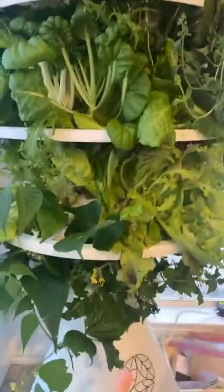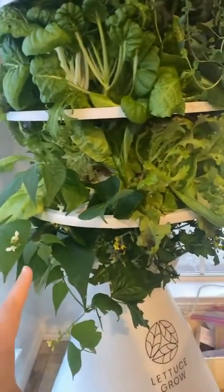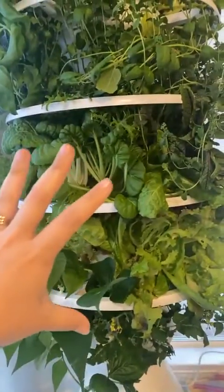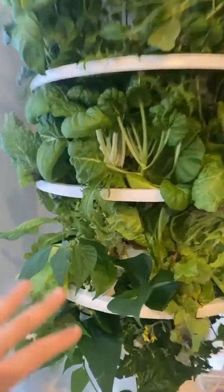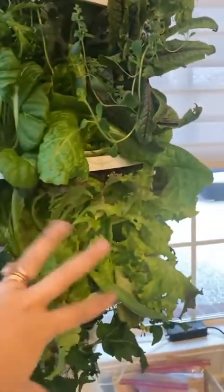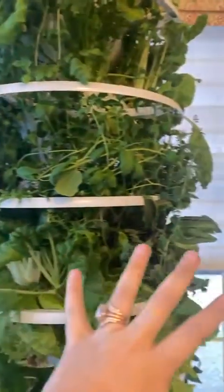This bottom row is going to be like eggplant, tomatoes, and green beans. And then these two rows are lettuce — a bunch of different types of lettuce. I've already harvested some; there's nice big butter lettuce here, and then I have a mix going on right here.